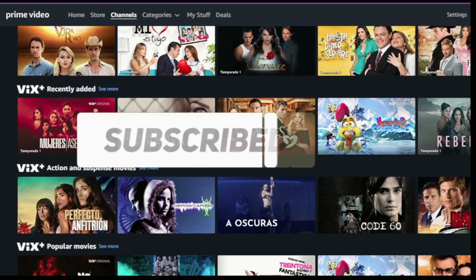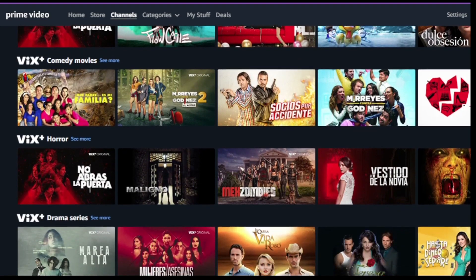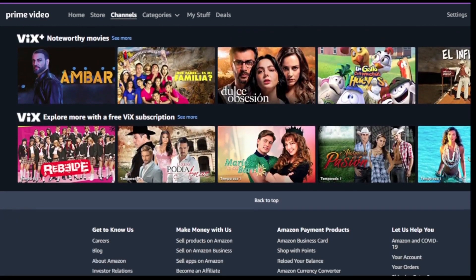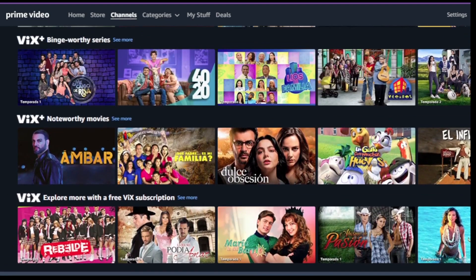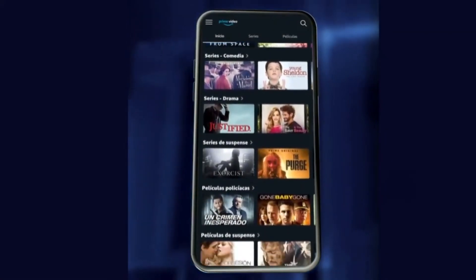Prime Video Channels is the Prime benefit that lets you choose your channels. Only members can add VIX Plus and 100 plus more channels — no cable required, cancel anytime.